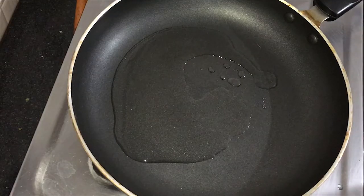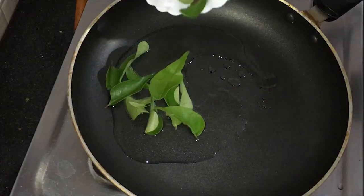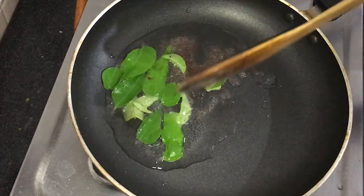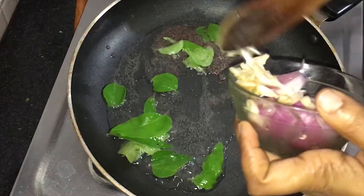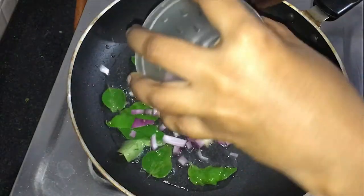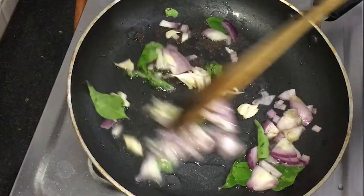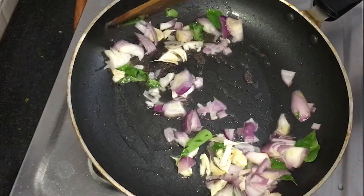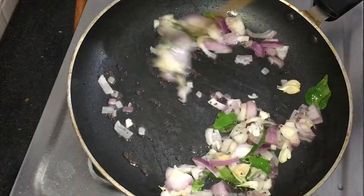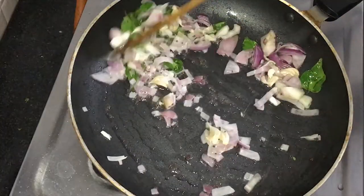Let's put the onion in the middle. Add a little onion. It's good to make it like this. You can add the onion in the middle.